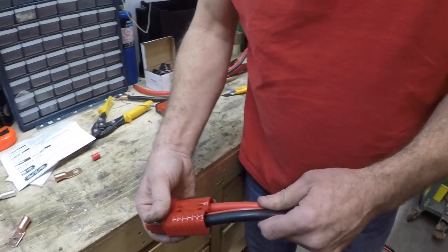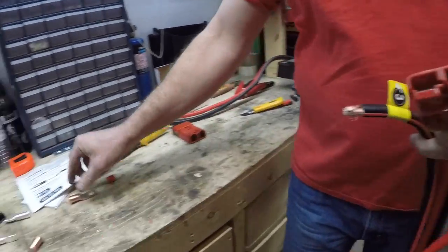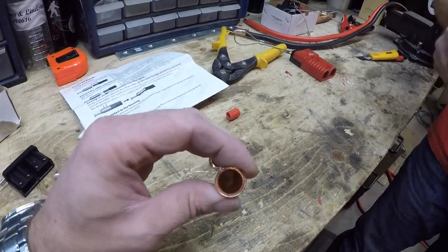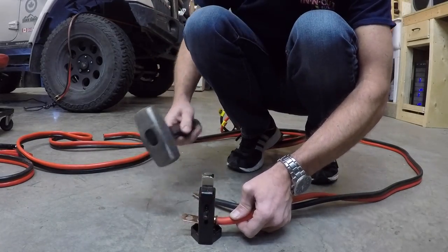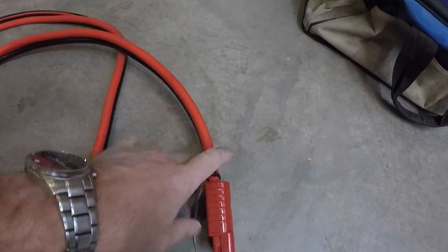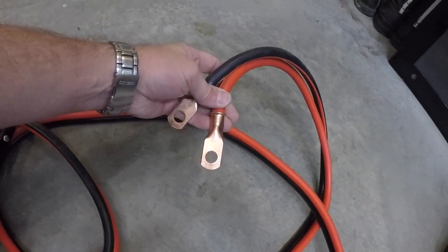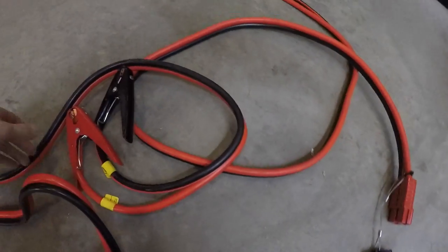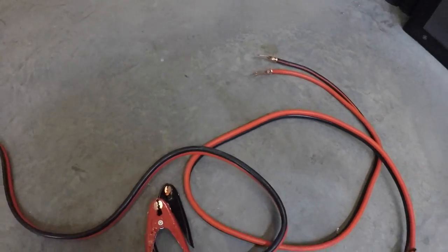They're all completed in there — that's the first set of cables done. Now we just have to put the tabs on the end that are going to hook up to the battery. This piece here is the one that hooks to the battery. These ends here connect to my Genesis dual battery kit, and when you need to boost somebody, this connects in here and then I've got my booster cables with the clamps right there.